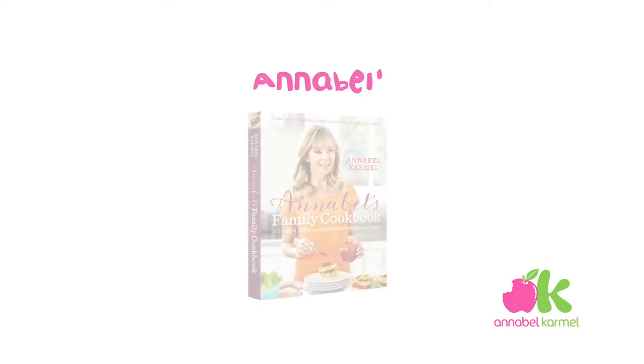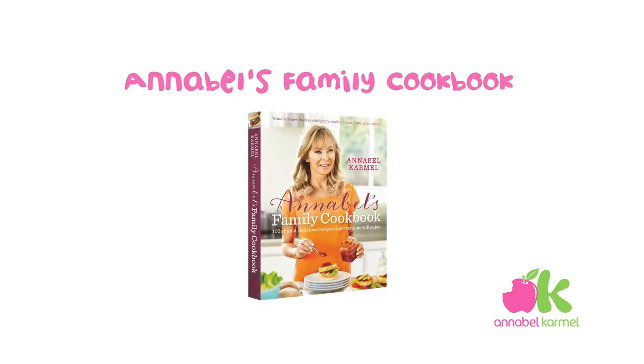So that's just one of the recipes from my new book, Annabelle's Family Cookbook. Enjoy! Thank you.